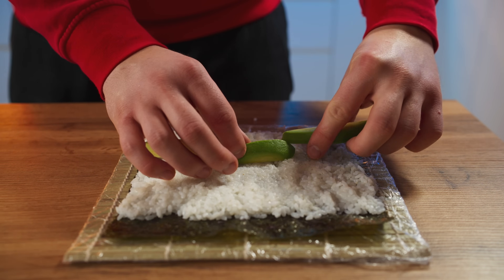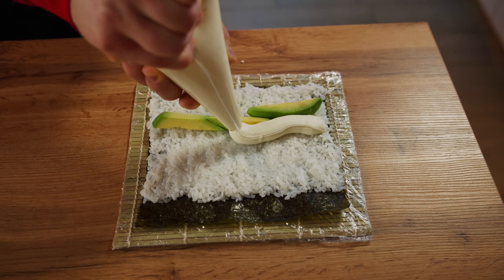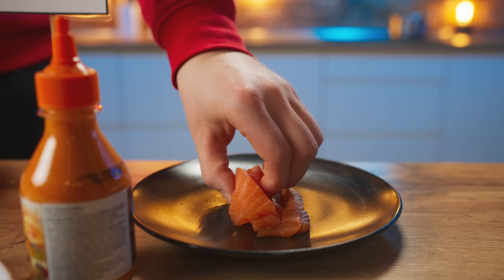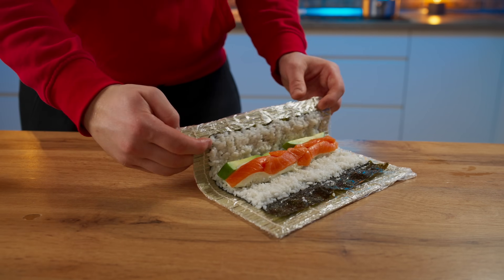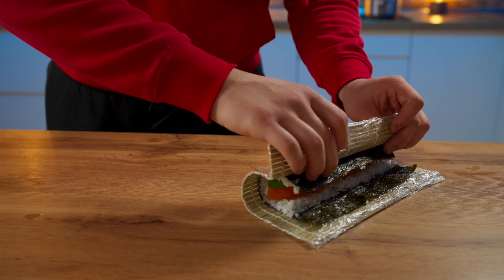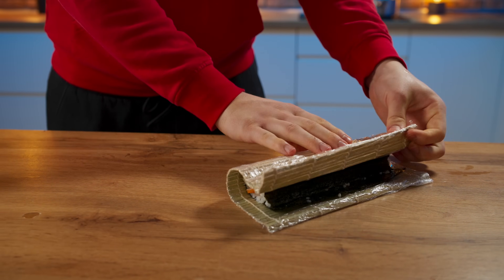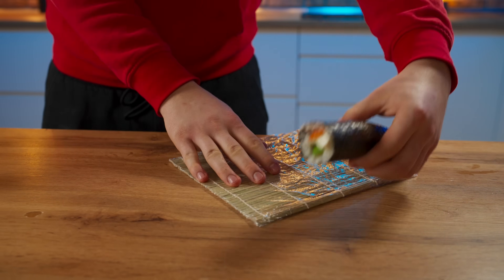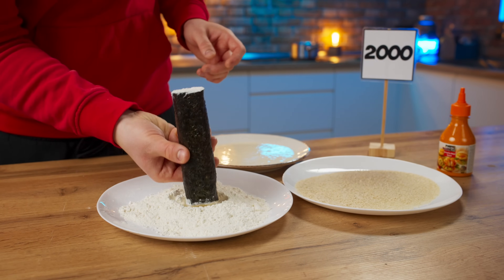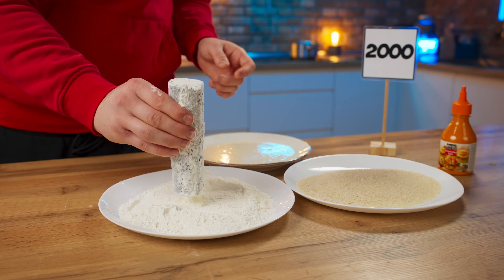I just wanted to get my hands on it. I want to mix it up and stick it in. I'm going to try and use my own hand. I'm going to go ahead and put it in the middle of the bag.